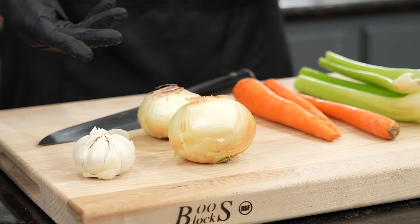Next up, we're going to talk about mirepoix, which is a fancy French term for onions, celery, and carrots. We're also going to add some garlic, some fresh herbs and aromatics, and a little red wine to really beef up the flavor on these short ribs. But it all starts with the mirepoix, as do most things that you braise on the French cuisine side of things.